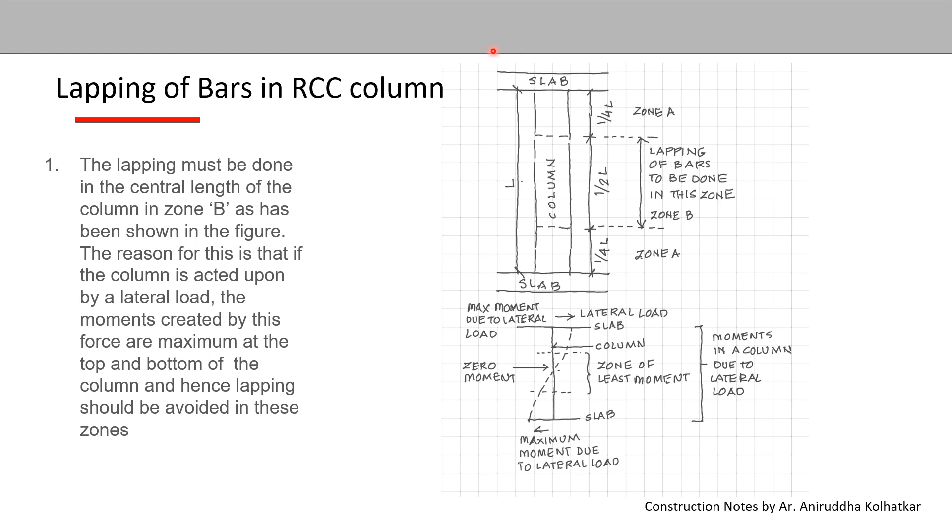The figure explains what this means. If this is the total length of the column and we divide it into four parts, the upper one-fourth and the lower one-fourth are called Zone A, and the middle half of the column length is called Zone B. The lapping should be done in Zone B — that is, the central part of the column length.